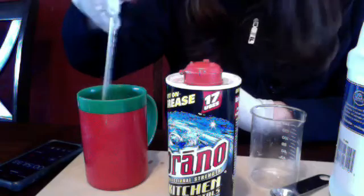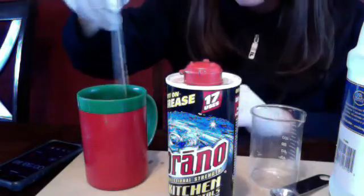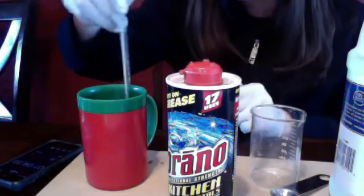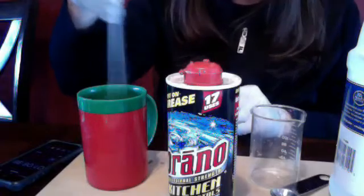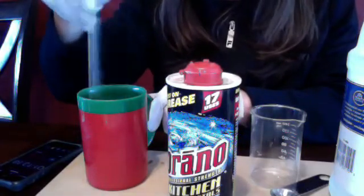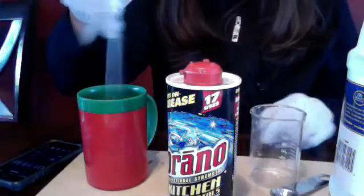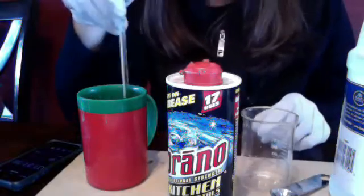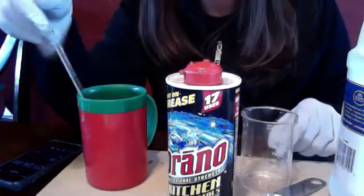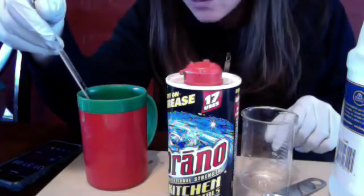We're still slightly climbing. I wish you guys could do these experiments on your own. Okay, we are now at the second 30-second mark at 22 degrees Celsius. It might only go one more — it doesn't seem like we're really getting a ton of increase here anymore. All right, we are at our next 30 seconds — we're at 22 again.